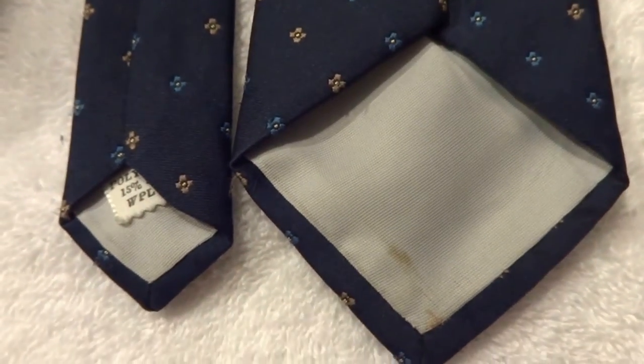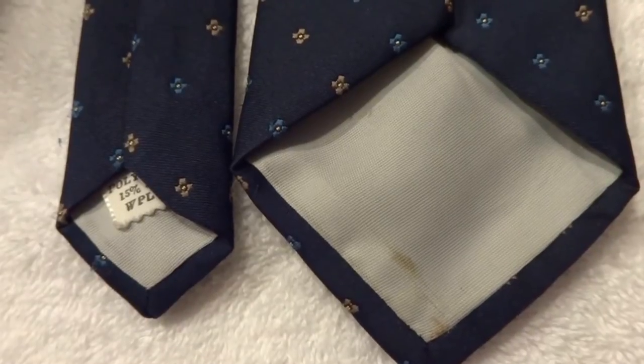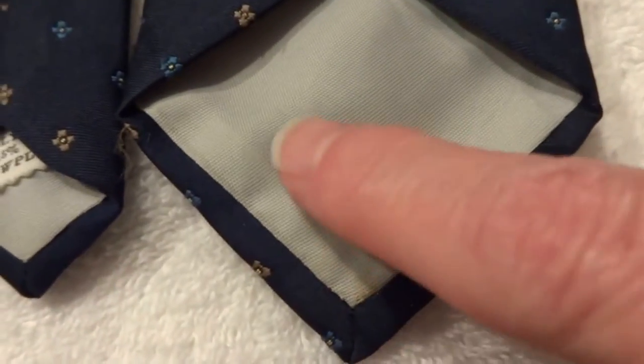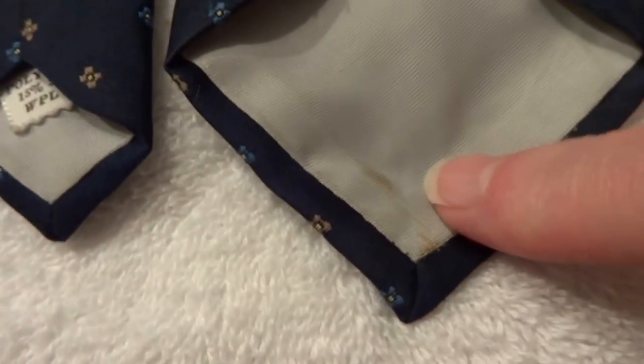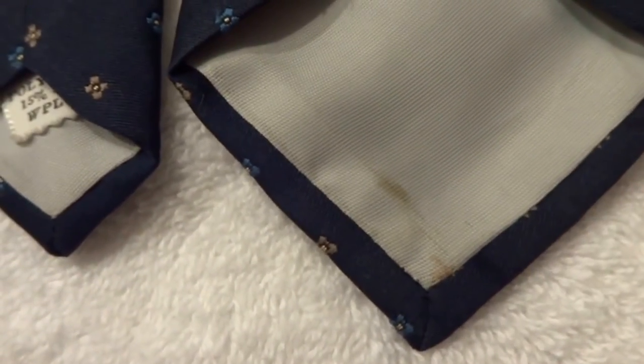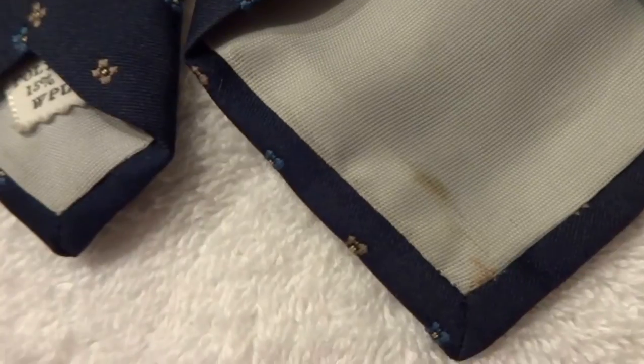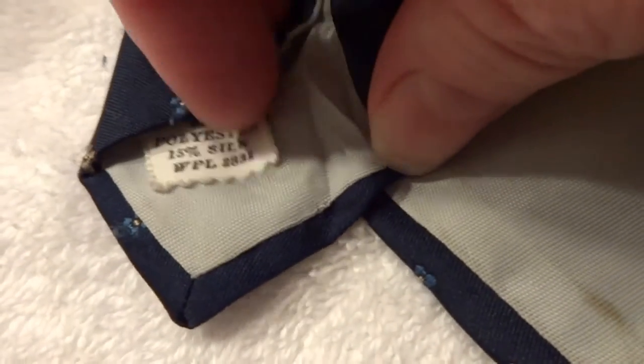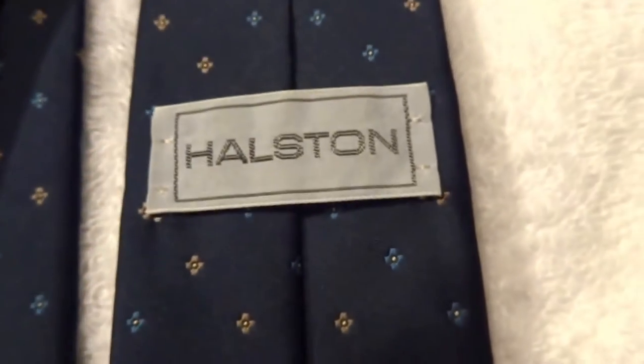I'm going to start my experiment today with cleaning ties. You see this tie here has stains all on the back side. Obviously you couldn't see it from the front, but I wouldn't want to sell this with a stain on it. This particular one is part silk and part polyester, and this is a Halston.